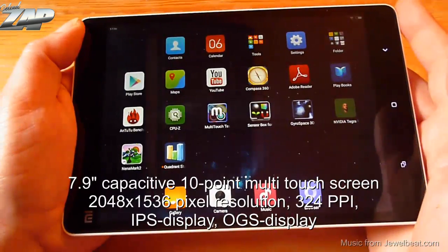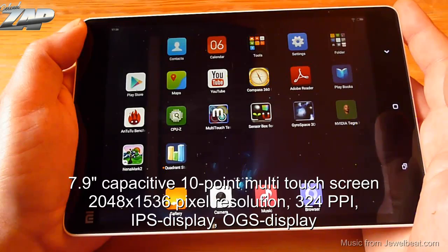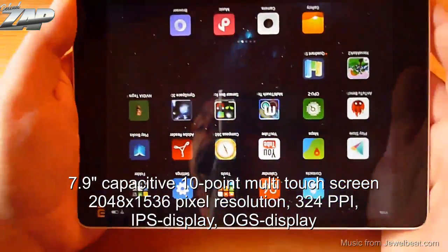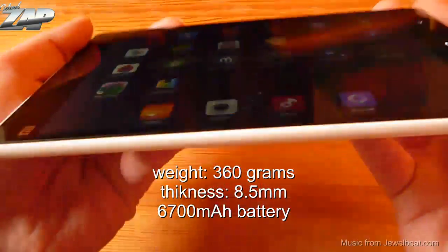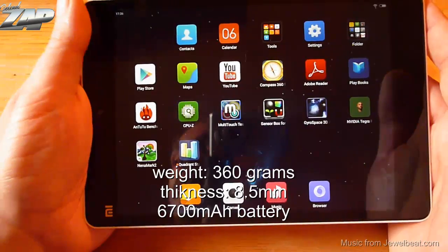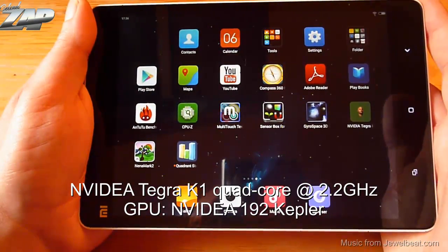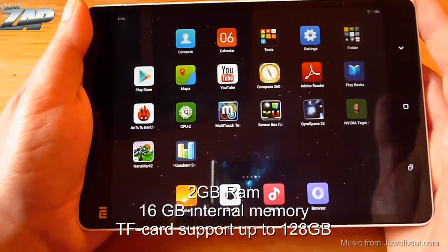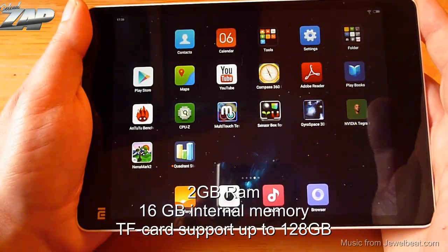This tablet has a 7.9 inch capacitive 10-point multi-touch screen with an amazing 2048 by 1536 pixel resolution. It is an IPS display and also a one-glass solution. It weighs about 360 grams, is about 8.5 millimeters thick, and has a built-in 6700 milliamp battery. It has the Nvidia Tegra K1 quad-core CPU clocked at 2.2 gigahertz, 2 GB of RAM, 16 GB of internal memory, and supports TF cards up to 128 gigabytes.